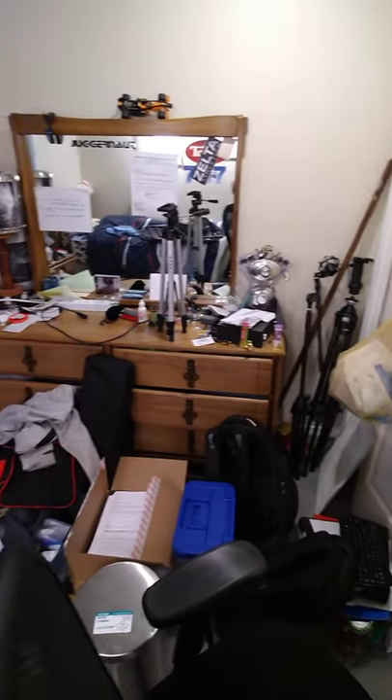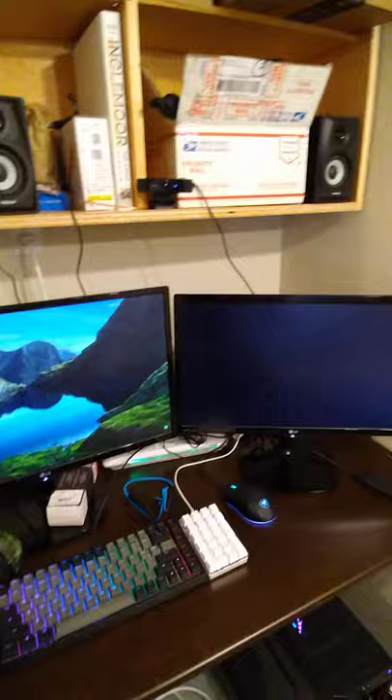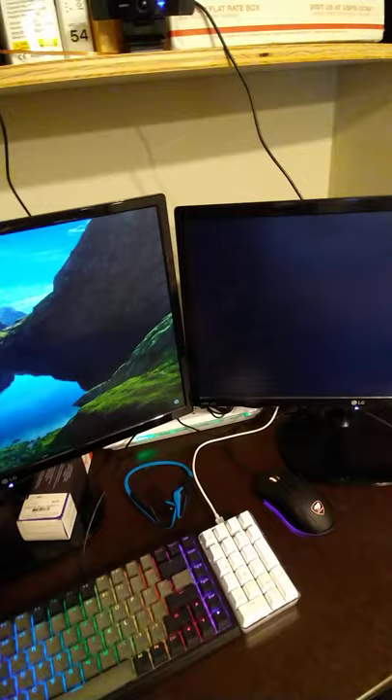As you can all see, my original PC setup was a mess, and now I have an actual desk. The main reason was so I could actually get my feet under it and have a desk that I could stand at.